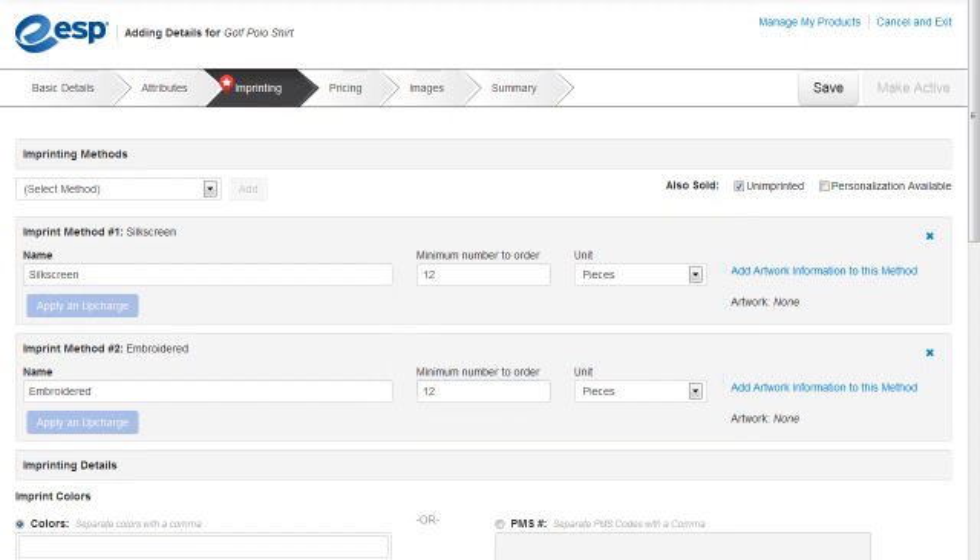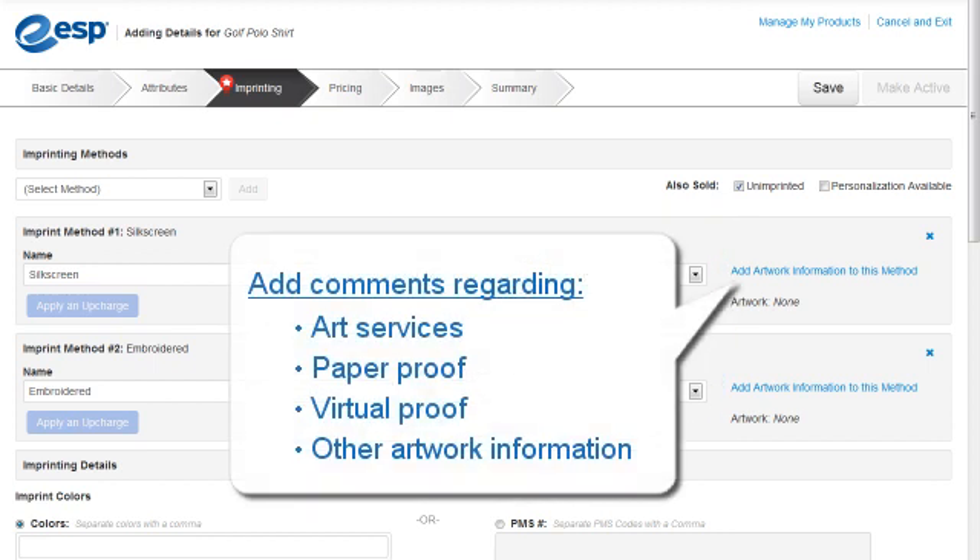If necessary, we could add comments regarding art services, paper proof, virtual proof, and/or other artwork information by clicking on this link.